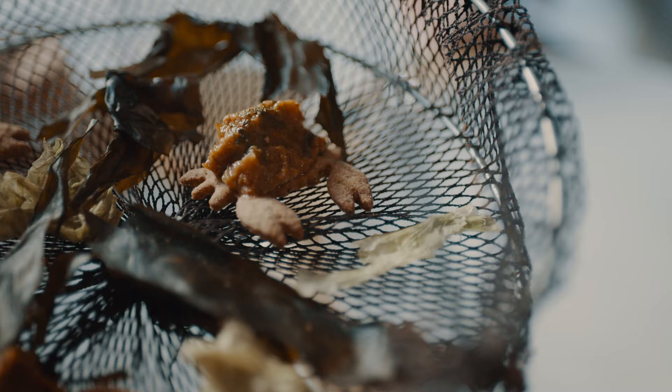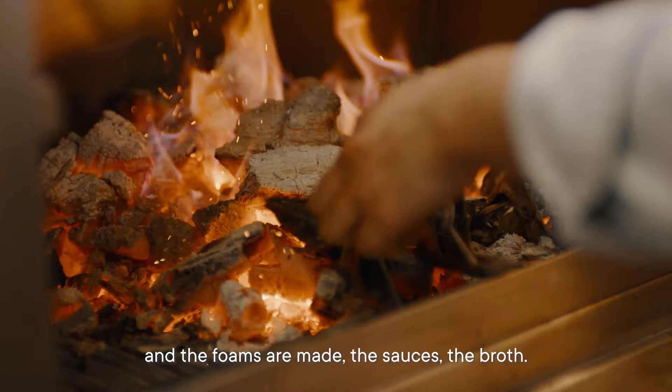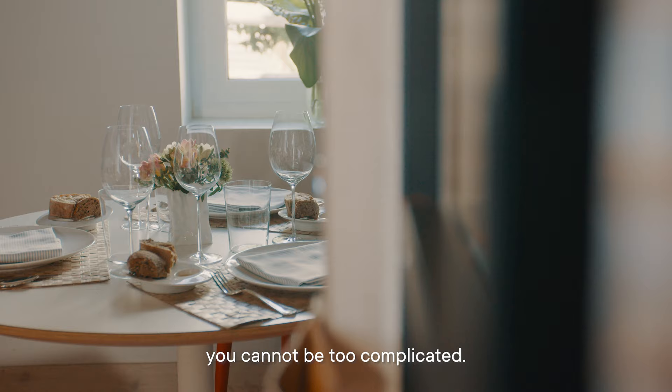And now it's ready. It's not the same as cooking in the restaurant. In the restaurant there's a team — the garlic is chopped, the preparations are made, the sauce and the broth are ready. At home, you need to do everything. You cannot be too complicated.